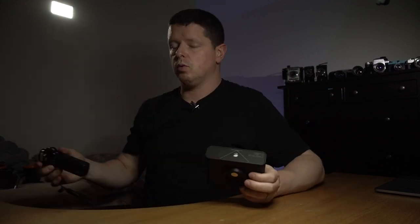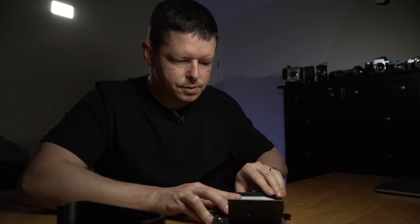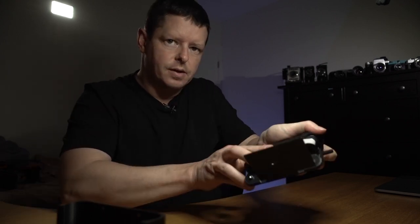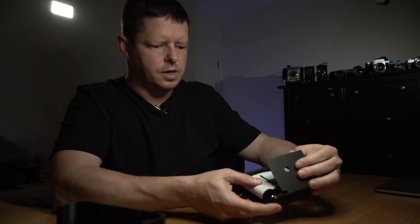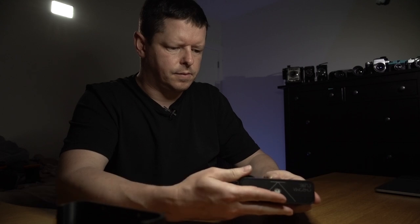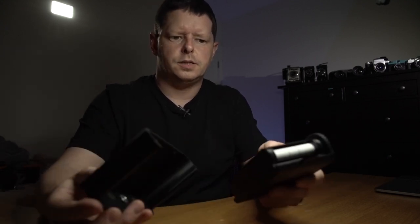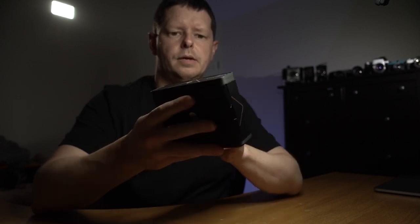Let's load some film. We'll start with some FP4 just for consistency. Steve has not supplied a take-up spool with this, so I'll use one of the ones I've collected from inside a roll. I load it face down across the back here, putting a fair bit of tension on there to make sure it's loading nice and tight. We slide the back on — frame one — close the window on the back, and we're ready to go.